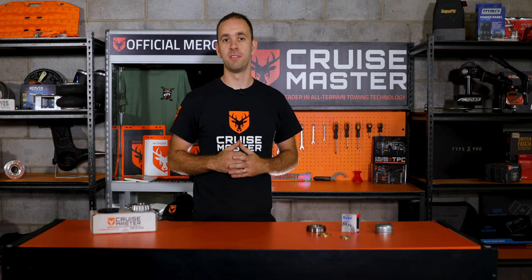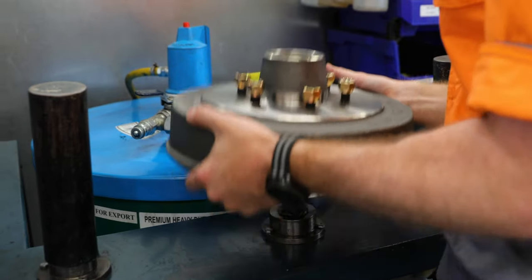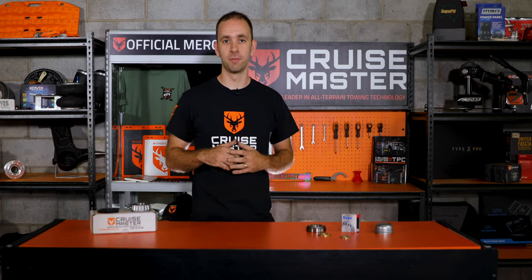When we grease the bearings in the drum in the factory, we sit it over a spindle with holes in it, which force fills the bearings in the drum to make sure they're fully filled, and then the gap between them. We call it a cavity-filled bearing set.